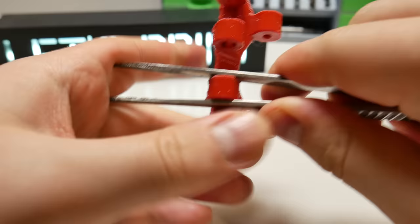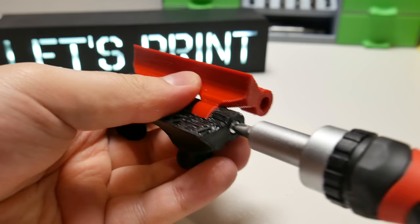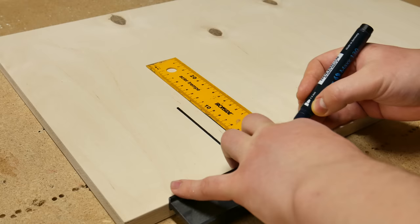When the supports are removed, we need M3 lock nuts and 3x25mm bolts. Push M3 nuts to the slots and screw bolts through the holes. Now two links are attached together. Good luck with the rest of the track.